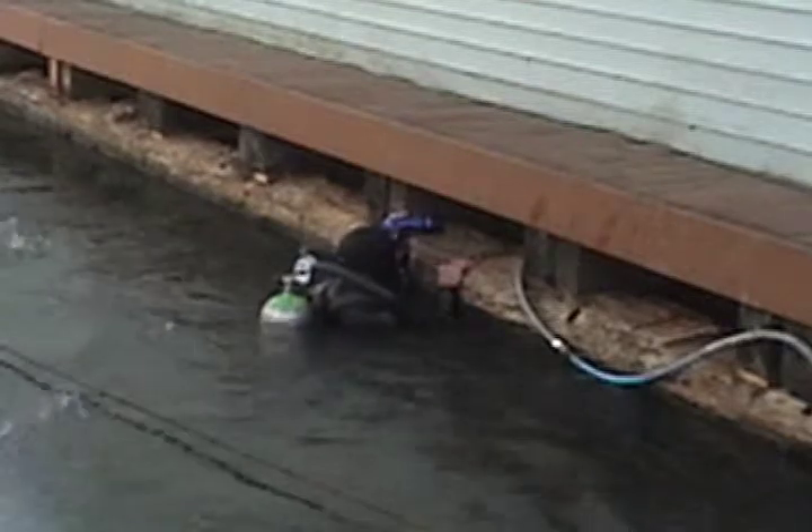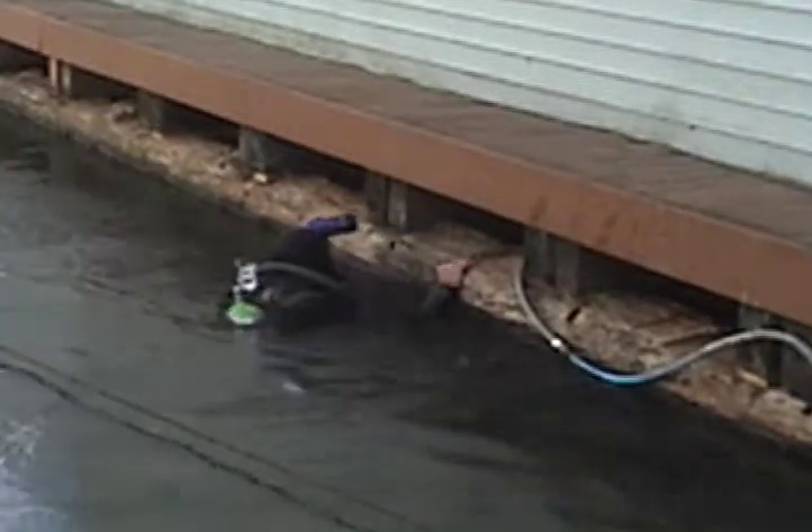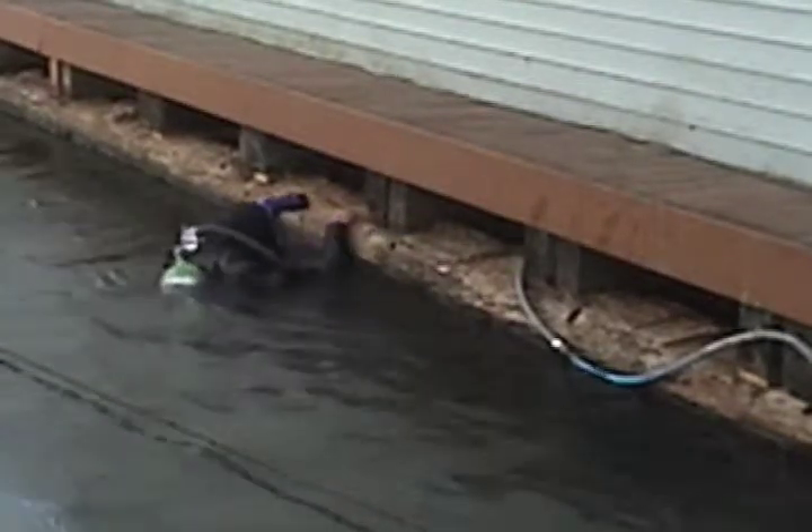Usually, first of all, what happens is a float inspector like John Glenn comes down and inspects the float to tell us exactly what needs to be repaired. At that point, I come down and give an estimate on those said repairs.